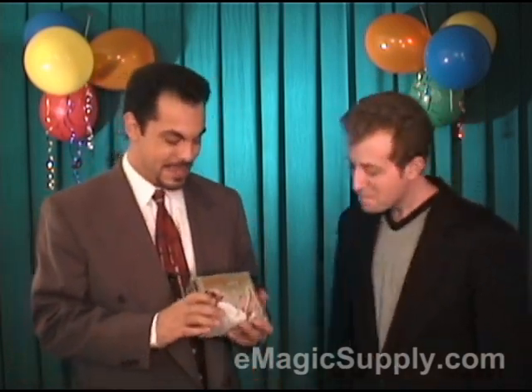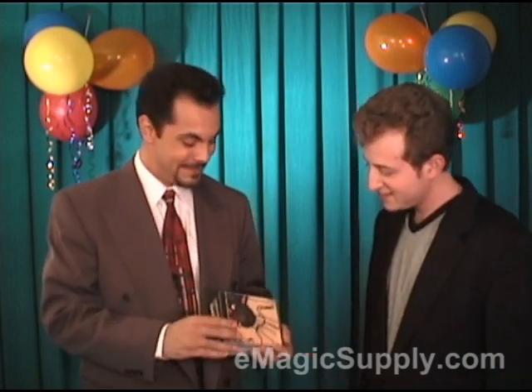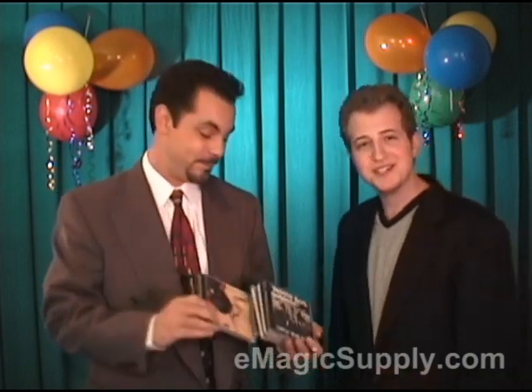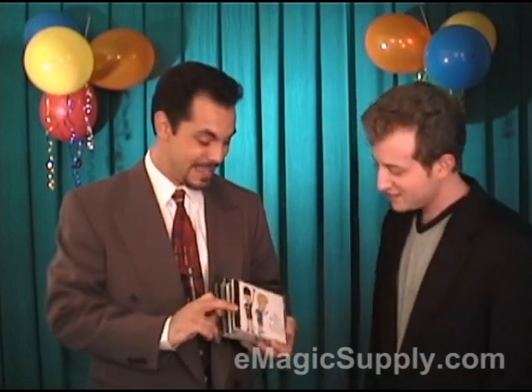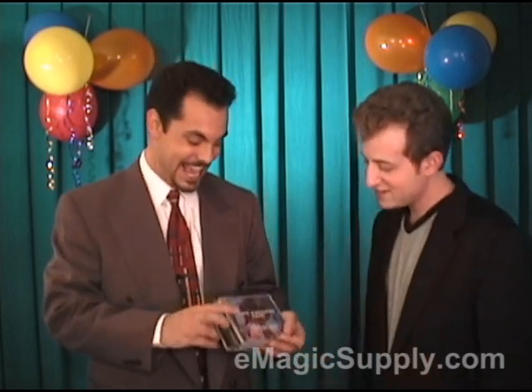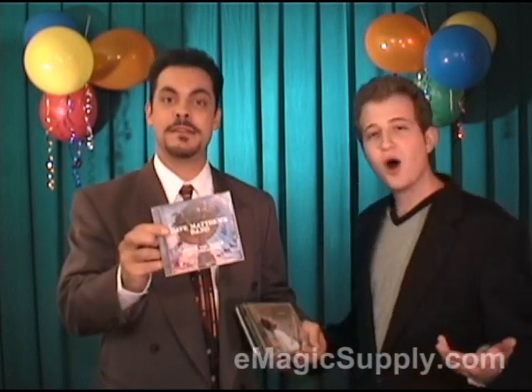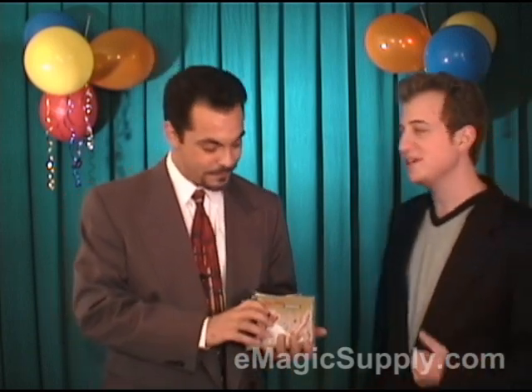We have five CDs here. We have the Jimi Hendrix at Woodstock CD — that's a good CD. We have the Blues Traveler CD — that's a good CD too. The Beastie Boys CD, that's one of my favorites. The Beavis and Butthead CD — that was a good movie. And the Dave Matthews Band CD, all-time favorite. Which one are we going to listen to, Steve? Because they're all so good.